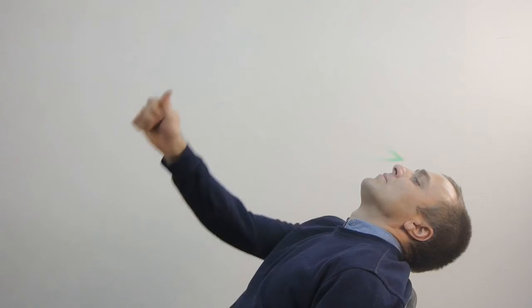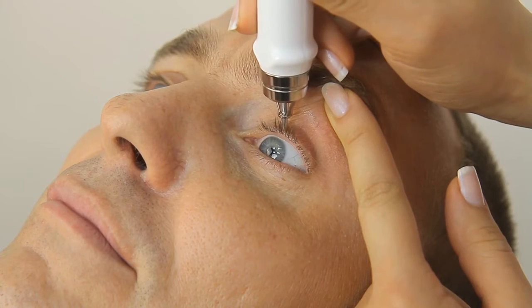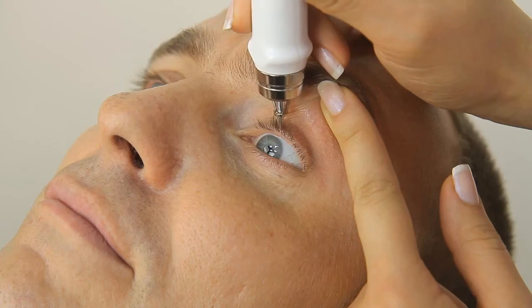The head tilted back horizontally, the gaze fixed upon the test object at an angle of 45 degrees. For an accuracy self-check, do the measuring procedure again for the second and third time.